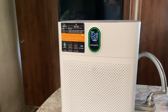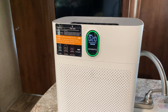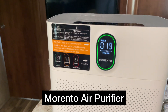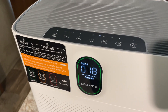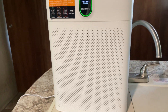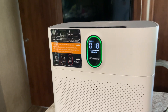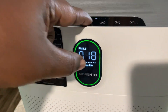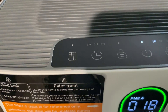Welcome back to the GG Naturals Homestead channel. I have been so excited to show you guys this piece of equipment — the Morento air purifier. I have been using it for about 30 days now and wanted to really give it a good test to see just how efficient it was going to be in my living space, and when I tell you it does not disappoint.